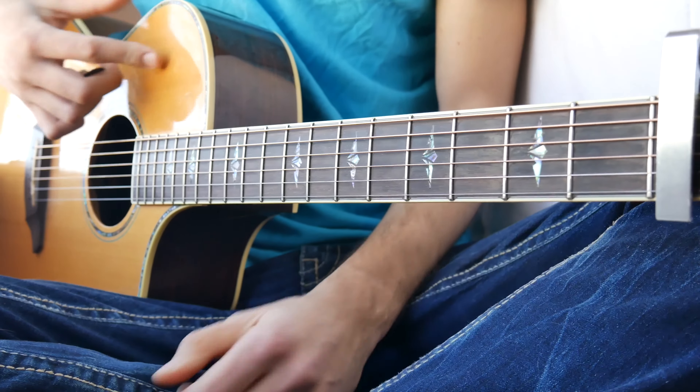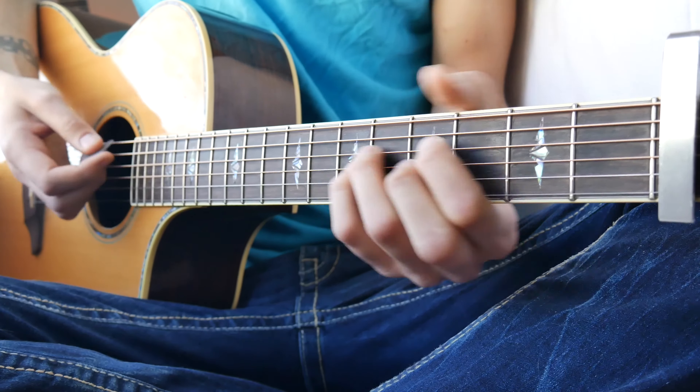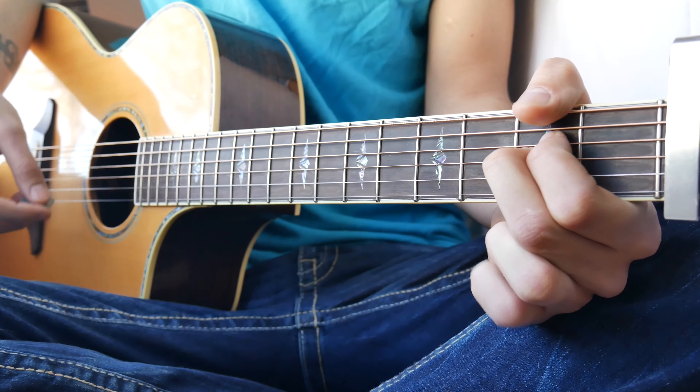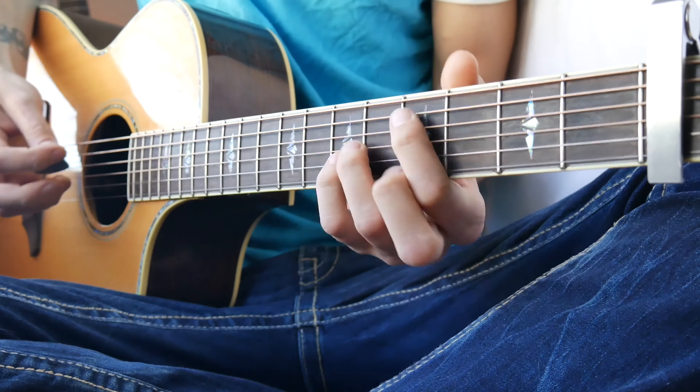And then into the chorus. The chorus is going to be C sharp minor three times, then A once, and then E four times. So that'll look about like this.